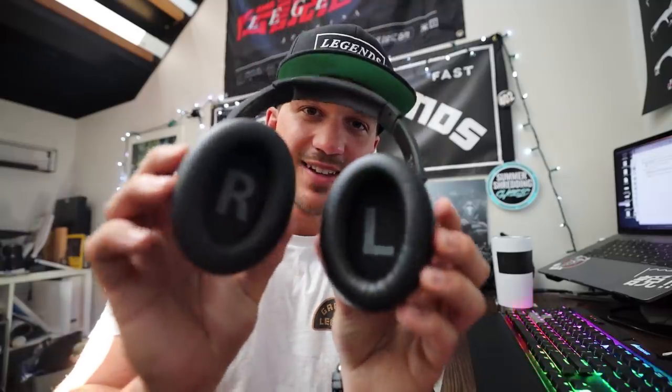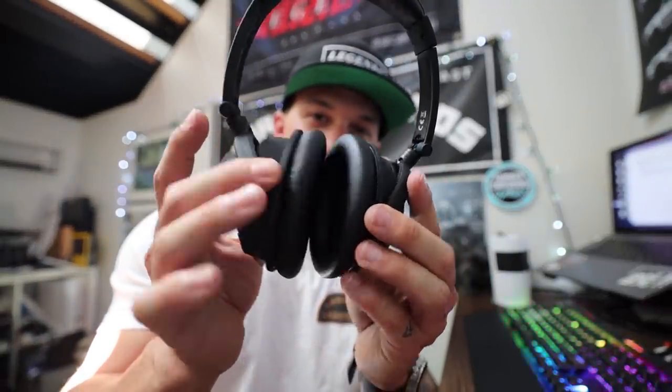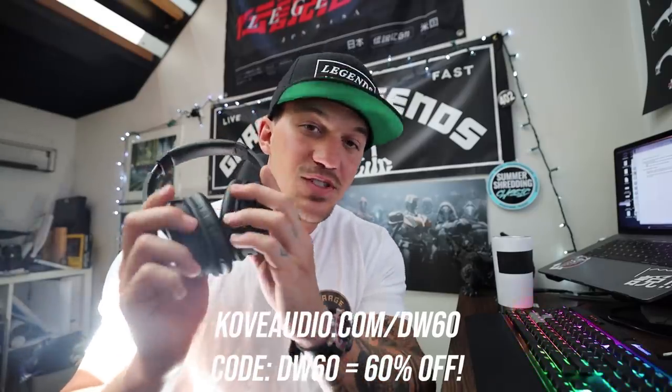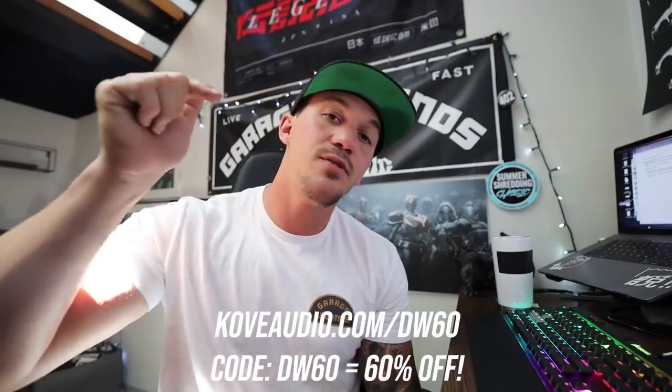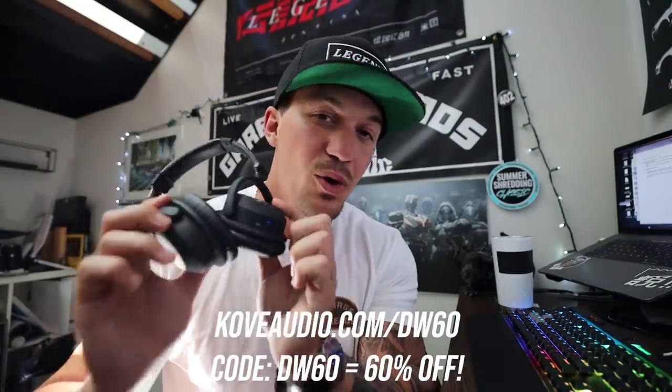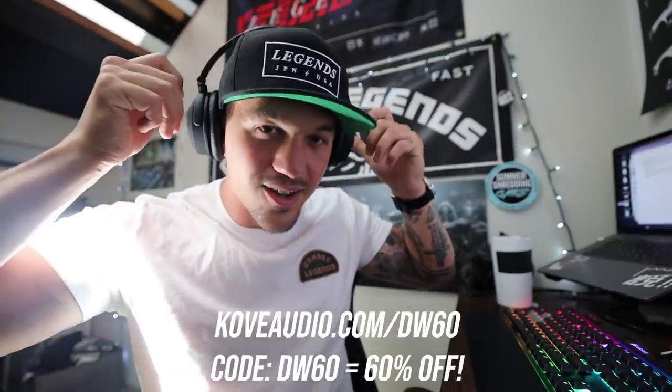They are Bluetooth and also active noise-canceling. Check this out — this is with the headphones closed, like if they were on your head: [closed]. Now open: [open]. That's pretty insane. I literally cannot hear a single thing while wearing these, which is awesome, especially while editing or even going to the gym or for a run. They have memory foam ear cushions and are extremely comfortable and affordable. You can go to coveaudio.com/DW60 and save 60% off. Use my code DW60 — link is in the description.